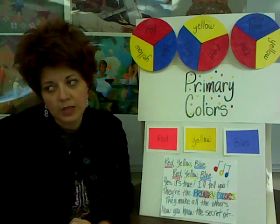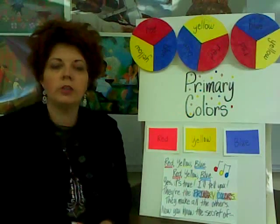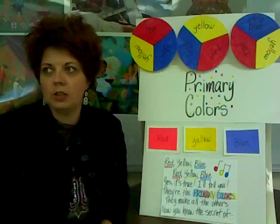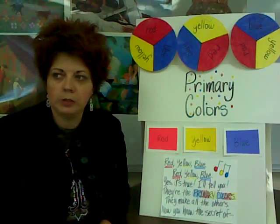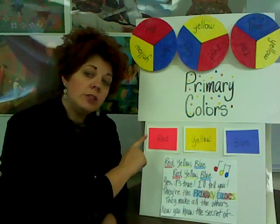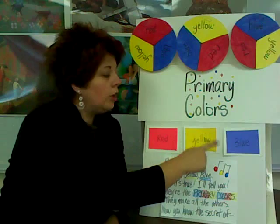So we're going to start out our song that we learned last time so that it will help you remember what those primary colors are. The nice thing about this song is it will get stuck in your head and you'll remember it forever. You can teach it to your mom, your dad, or your dog, and they will know the primary colors. Here we go — are we ready? Remember, it sounds just like 'Three Blind Mice.' Here we go. Red, yellow, blue.